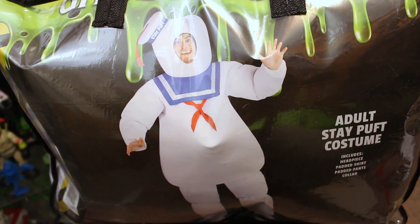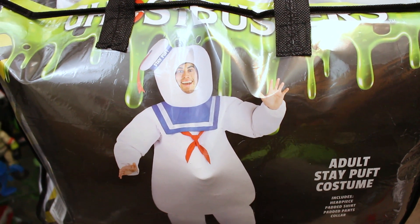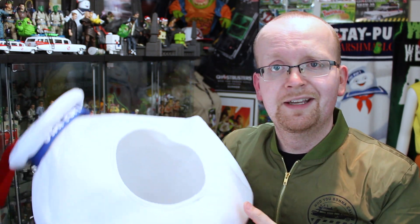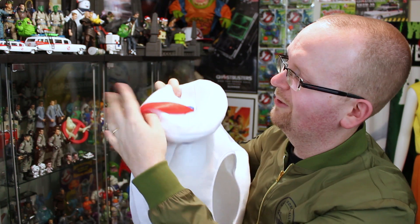This outfit looks to add quite a bit of girth to you with all the padding in the stomach area, the arms, the legs. And I have to apologize — I couldn't wait. Before the review actually began, I unzipped the bag and took out the headpiece. We got the little Stay Puffed sailor's hat and the red ribbon there. I can't wait to put this on.